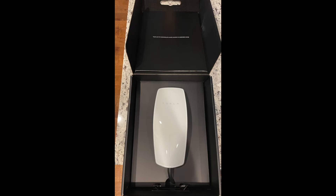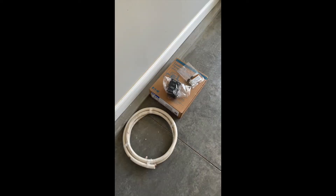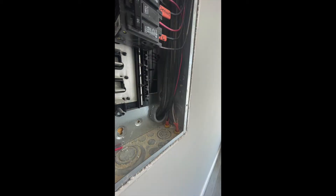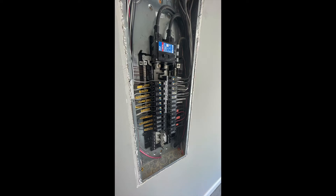Hey folks, thanks for tuning in. I'm going to do my best to narrate this whole process. The first image was the actual charger, and now we're looking at the supplies that I ordered for this project and the location within my garage next to my 200 amp panel where the Tesla Wall Charger will be mounted.